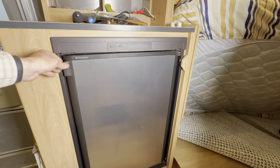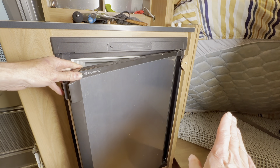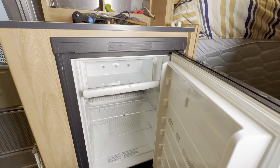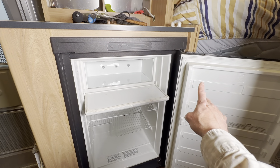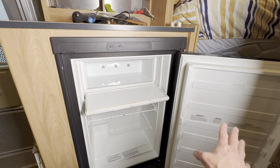The next step is to give yourself enough room to work. You need to be able to open your refrigerator door all the way — way past 90 degrees — so if you're in a small trailer like mine, move stuff out of the way so that you can get that fridge door way open. At the same time, take out the fridge door shelves to give yourself enough room to work and so that you don't break the shelves.